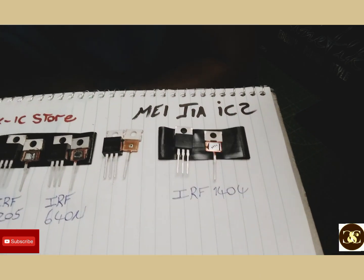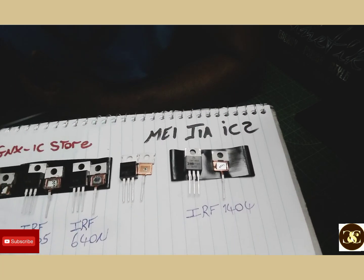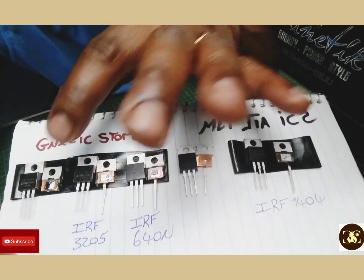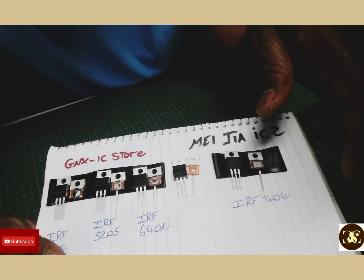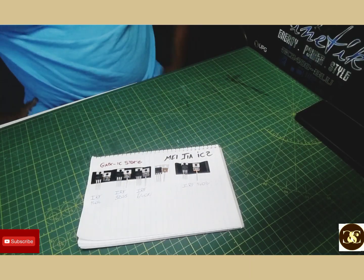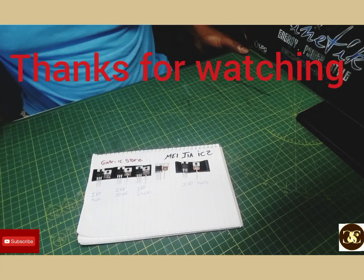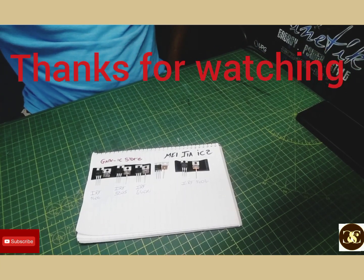Some other time I'll show you the resistance, capacitance, and readings of these MOSFETs, but for now I'm just showing you what you're working with when you buy them — comparing one to another. That's it guys. CNC Electronic Sales and Repairs. Thank you guys — if you like what you see, please like and subscribe to my channel. I really appreciate it. God bless.